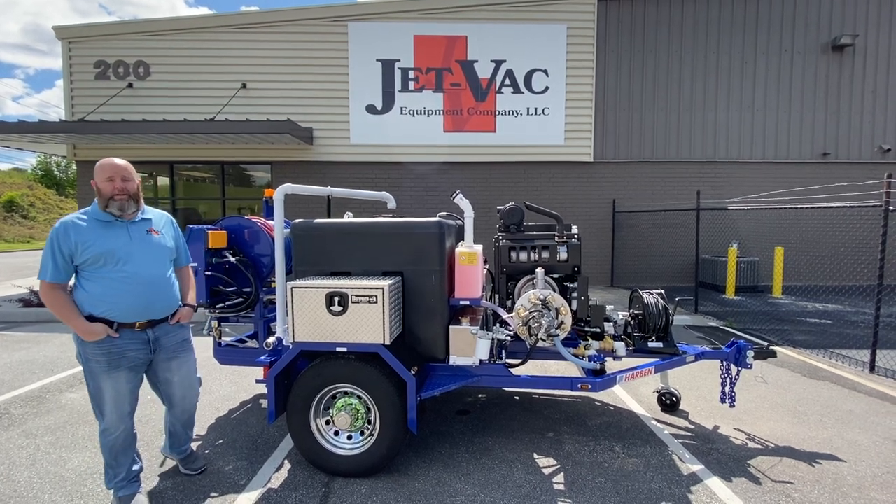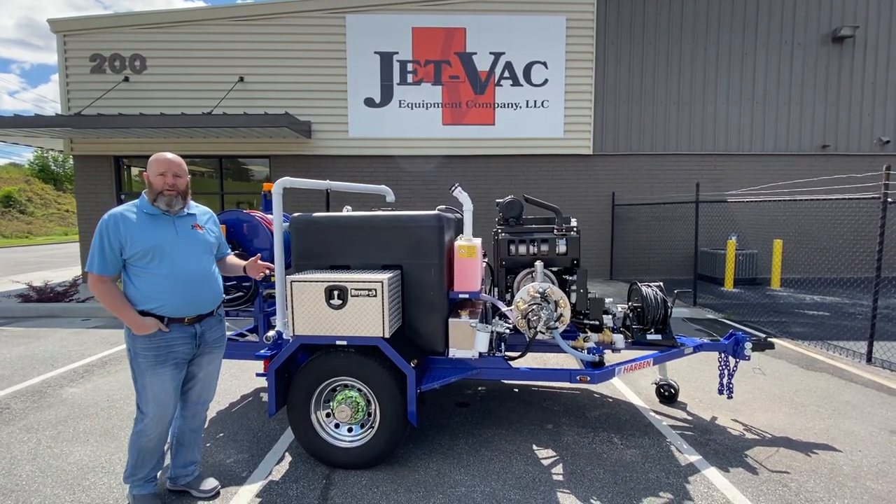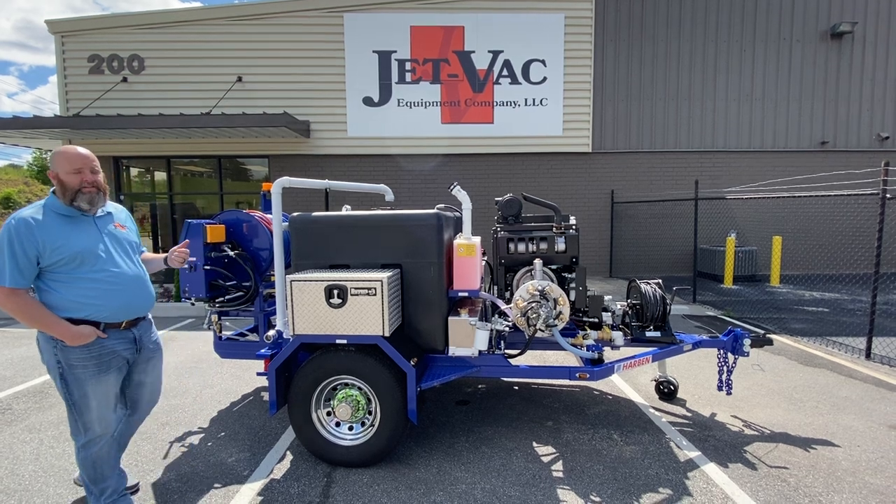Hey guys, it's Jamie with JetVac Equipment Company in Atlanta, Georgia. Today I want to go over a couple of key features on the Harbin E-180 series trailer jet.